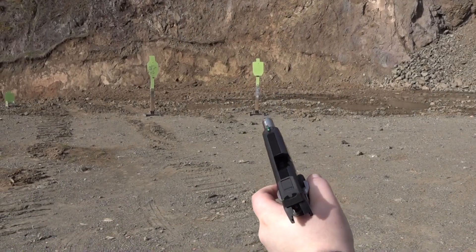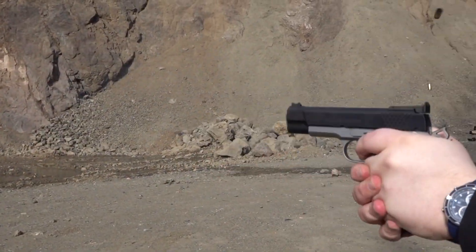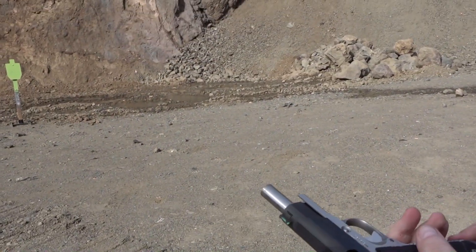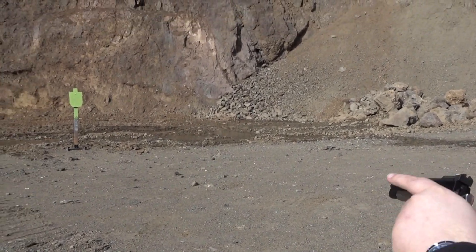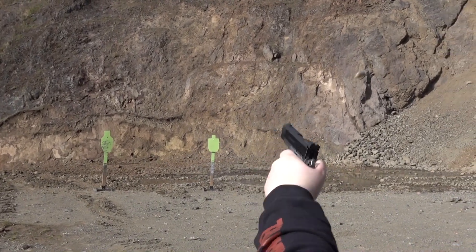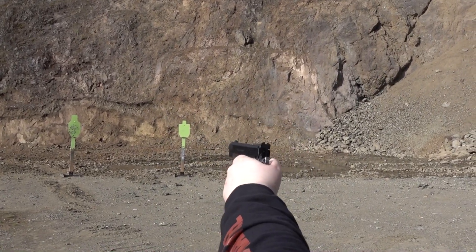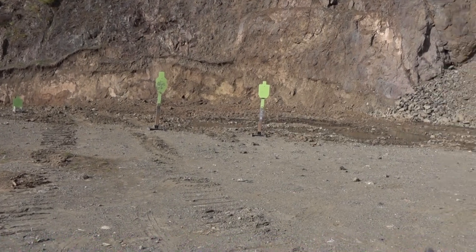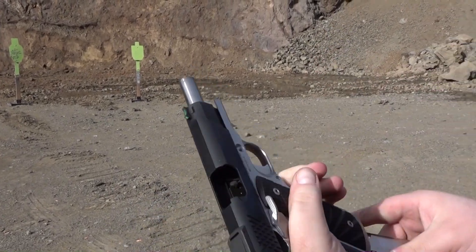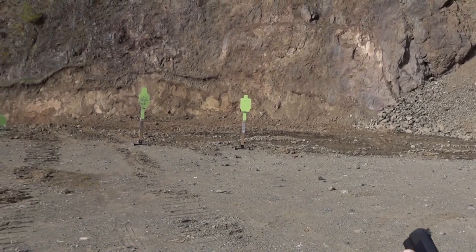Wow, very slow shooting. I love that recoil impulse from it. Try a little single hand here. And last mag for me right here. Okay, ran out of .45 ammo today. Transition between 15-yard target and the 20-yard target.